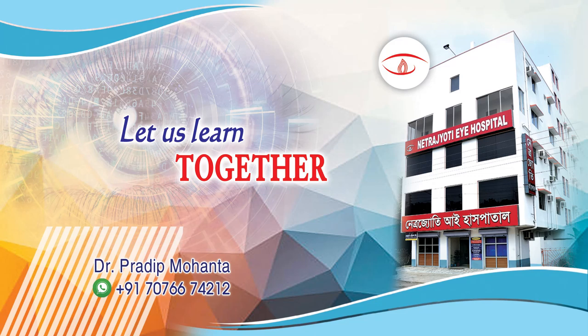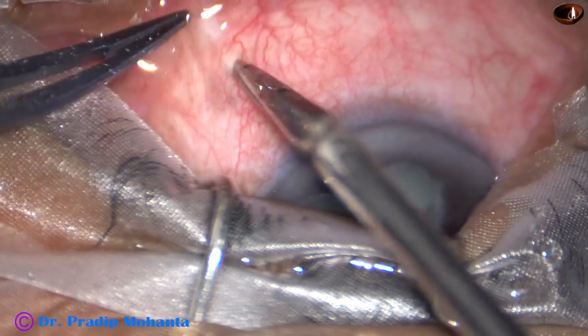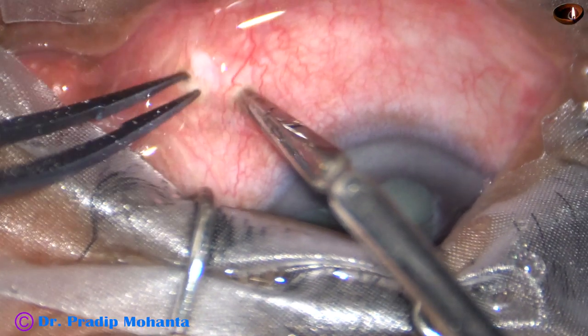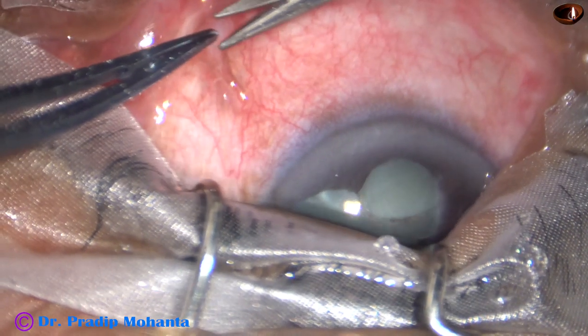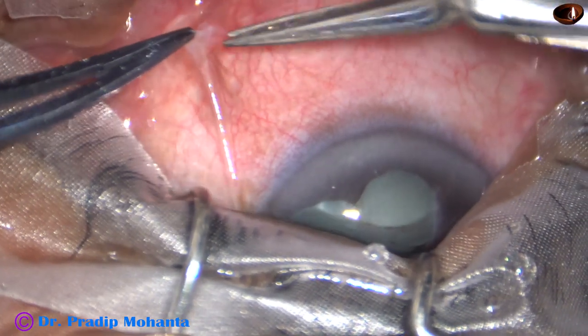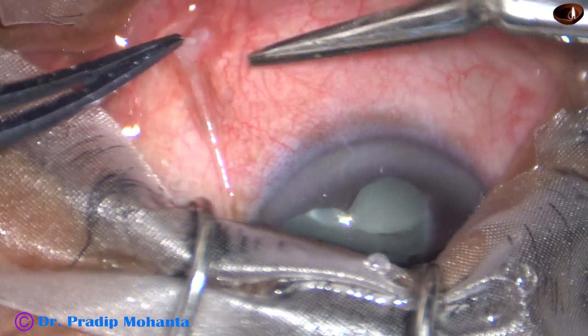Friends, welcome to my workplace at Ranaghat, West Bengal, India. This is a sub-Tenon's block for managing a traumatic cataract. The patient sustained trauma about one month back. The eye is quiet now and I have taken up this case for surgery.